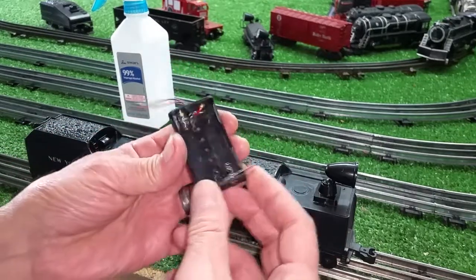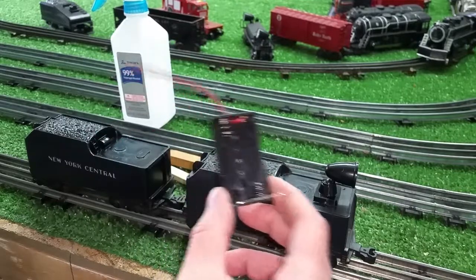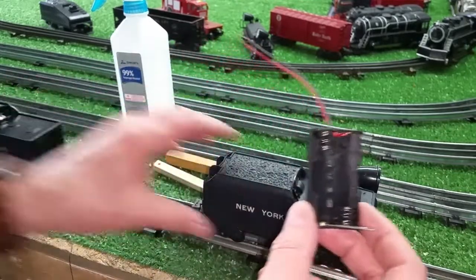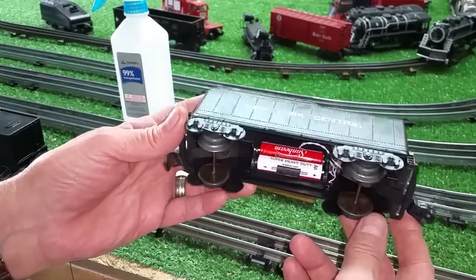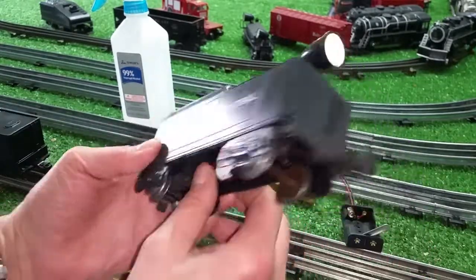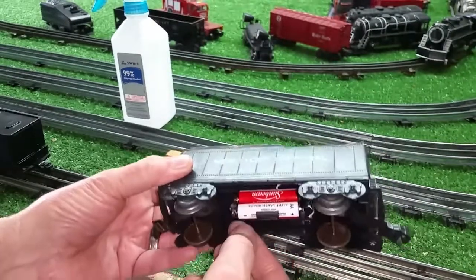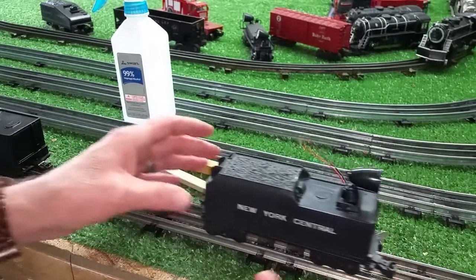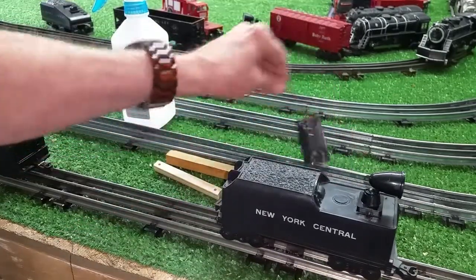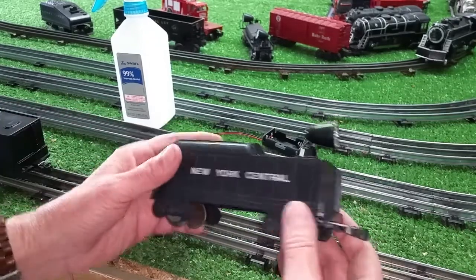It takes two AA batteries — standard pin light batteries. The nice thing about these is I've just got it stuck to the inside of this car, and it has an instant on-off switch. Really simple to do this. It adds some heft to the car, so it's definitely worth going to the trouble of building one. Gives you a lighted tender.